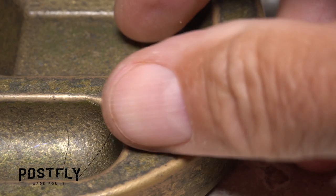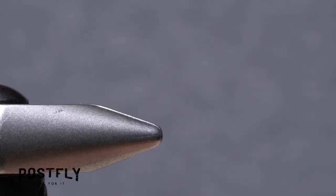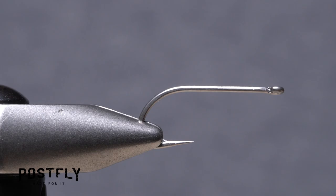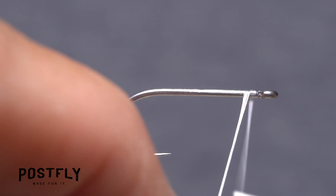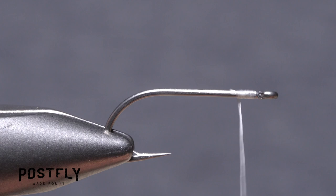The fly starts with a size 6 heavy-duty hook. After getting the hook firmly secured in the jaws of your tying vise, load a bobbin with a spool of white unithread. Get the thread started on the hook shank behind the eye and after taking a few wraps rearward, snip off the excess tag. Continue taking thread wraps rearward to about the midpoint of the hook shank.